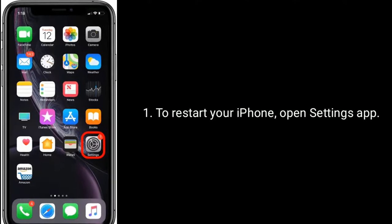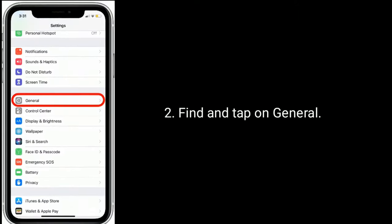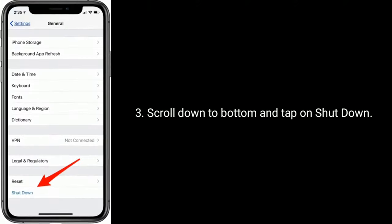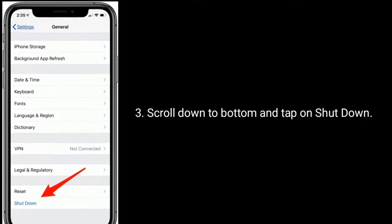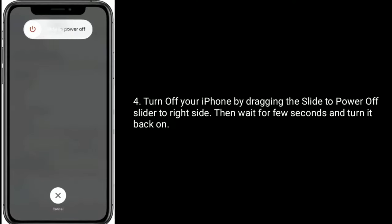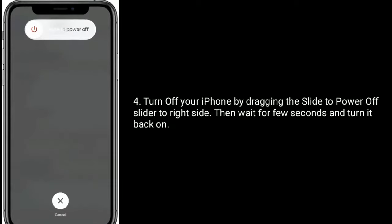To restart your iPhone, open the Settings app. Find and tap on General. Scroll down to the bottom and tap on Shutdown. Turn off your iPhone by dragging the slide to power off slider to the right side, then wait a few seconds and turn it back on.